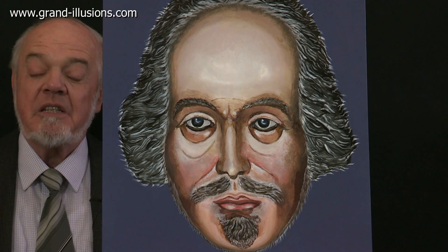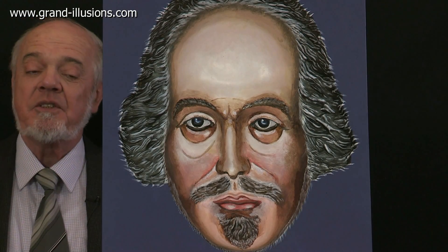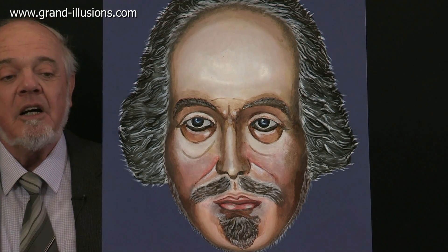Shortly we are coming up to the 450th anniversary of Shakespeare's birth, William Shakespeare the Bard, and this is a deluxe mask we've made. All the flesh tones and full colour are present there.